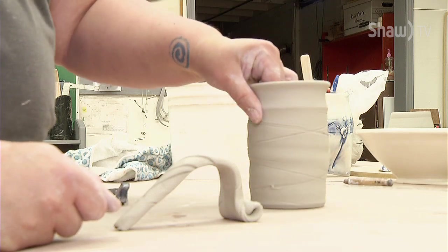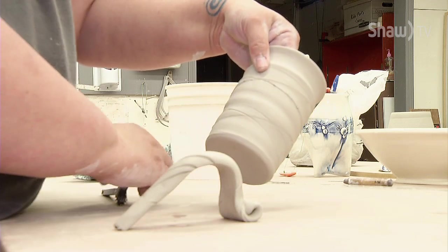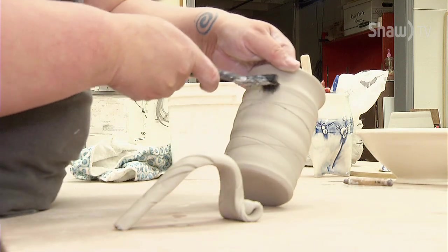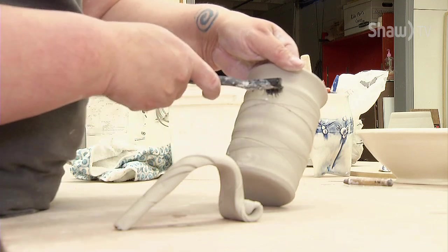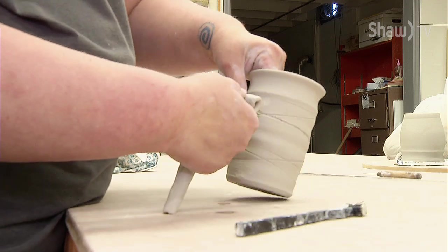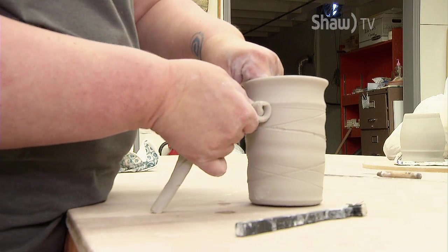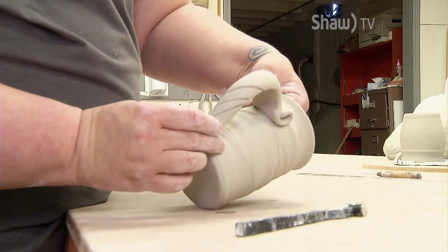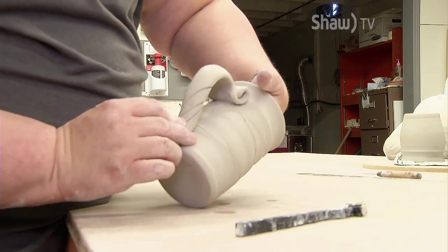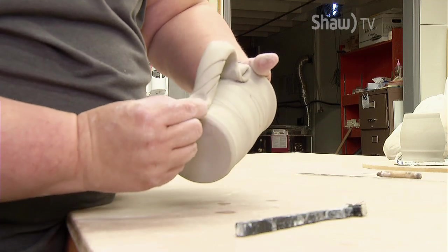Now I'm going to attach this handle to this mug body. I'll look at it and find the place that I think might be the best place to attach it — which might be here. I just use an old brush dipped in a little bit of water and I rough up my surface at the attachment points. After I've slipped and scored the top and the bottom, I'm just going to pick up my handle and on a 90-degree attachment, just press it and wiggle it into place. I like the thumbprint that that leaves. Then I'm going to create the curve and, supporting on the inside with my other hand, attach it at the bottom and just pinch off the excess.